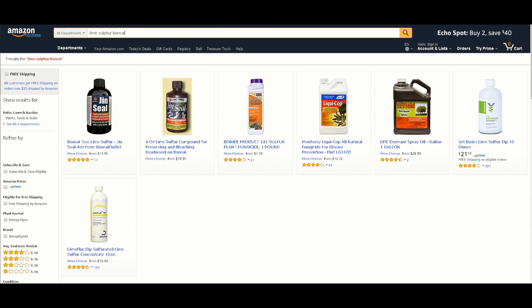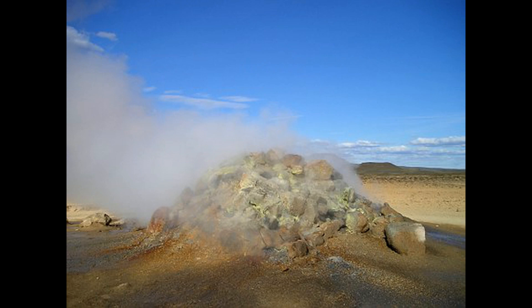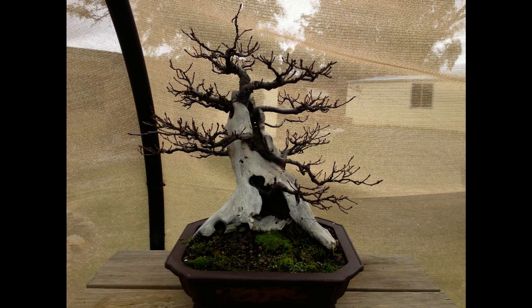Lime Sulphur functions as a reducing agent by producing sulphur dioxide, SO2. As it dries, this sulphur dioxide becomes caked on the surface of the tree, where it interacts with other compounds before eventually being washed off. The reaction draws out oxygen from the tree and alters the pigmentation.